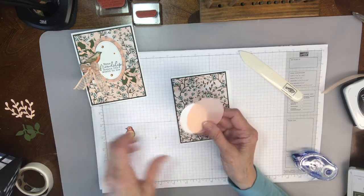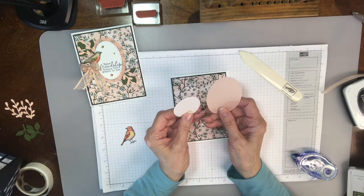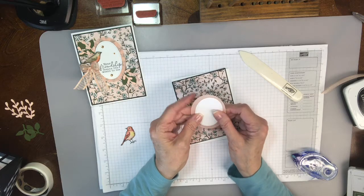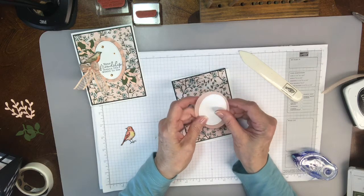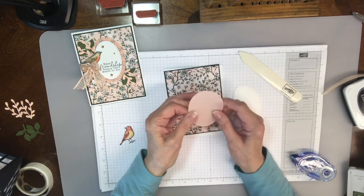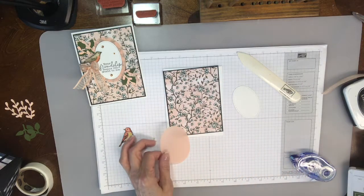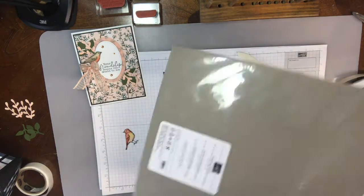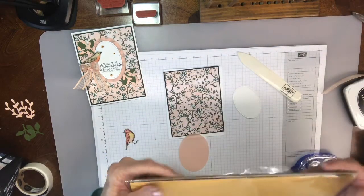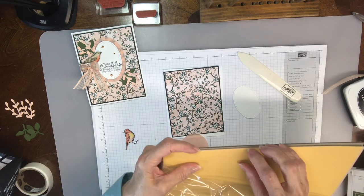These were cut out with the stitched shapes framelits, the ovals. This one is the largest and this one I think is the next largest. I cut one out in white. And then this is the beautiful vellum paper that comes in the 12 by 12 pack. It's called Perennial Essence — it goes with the Perennial Essence set, but it's just gorgeous. You could use it with any other card set.